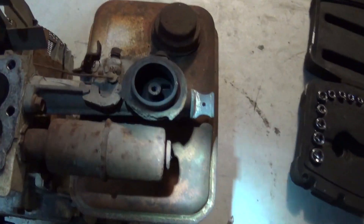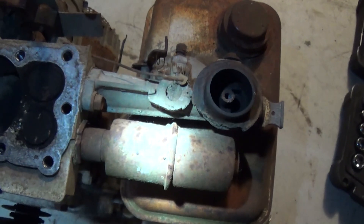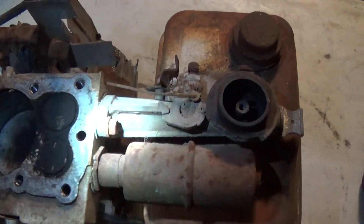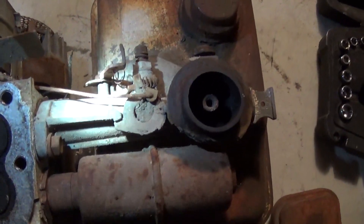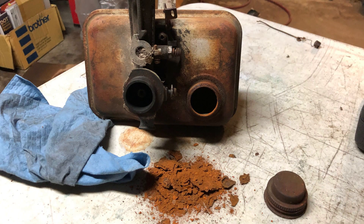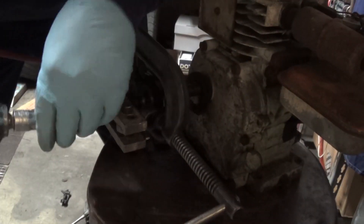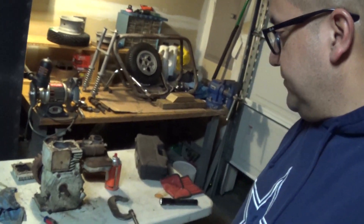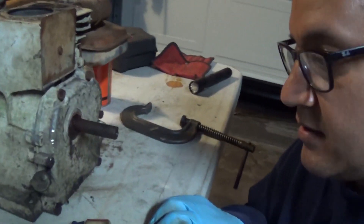The gas tank and the carburetor, however, were pretty hosed. After taking it apart and looking at it closely, there were a lot of parts that were corroded pretty bad. The gas tank was probably completely useless — the inside was full of rust. I flipped it over and had a huge pile of rust fall out of there.